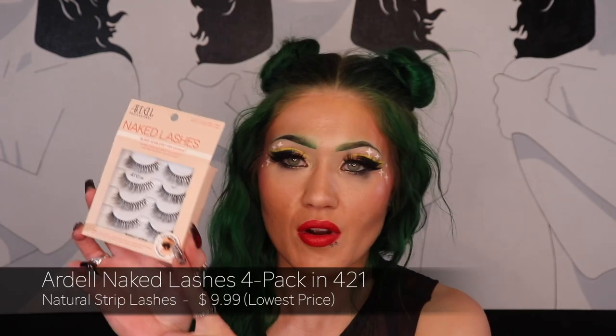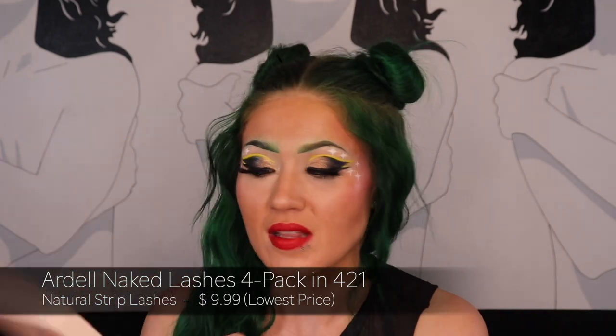The last product I picked up is my favorite natural lashes — the Naked Ardell's in style 421. I always buy these in a four pack. If I'm doing a minimal look, these are my lashes. If I've got no makeup on but I have to leave the house for errands and want to look put together, I put these on. I have really bad lashes and this just gives me the oomph I need. They look very natural, almost like lash extensions.